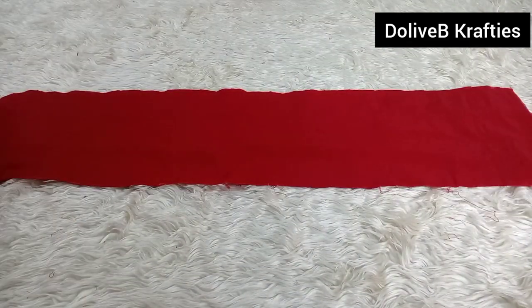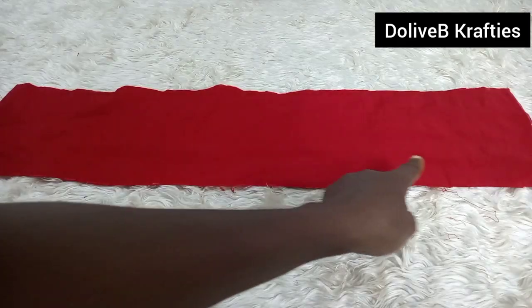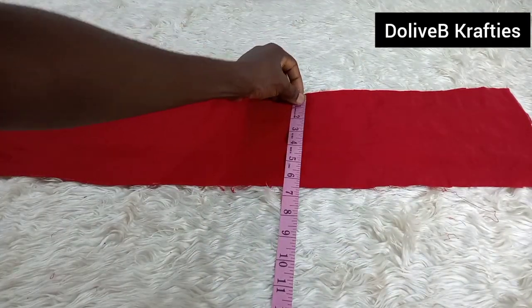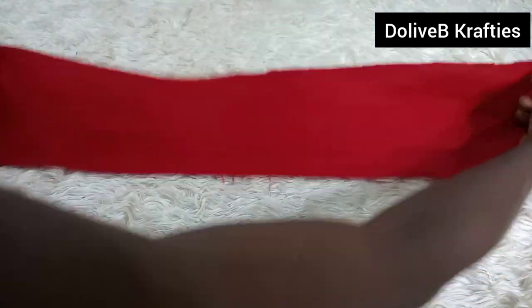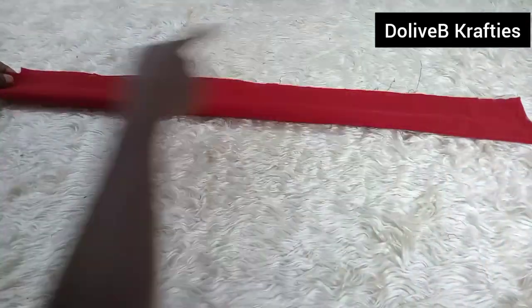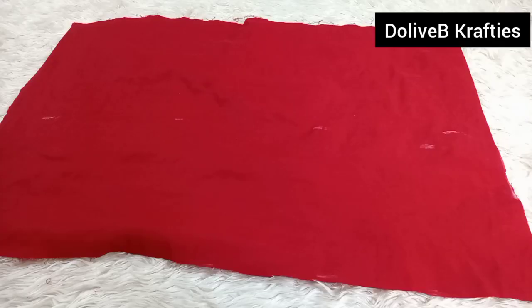Now I have another piece of fabric for part of the design. The measurement is 28 inches by 6.5 inches width. It's always better to have it in excess so you can trim off any excess — better than having a shortage. With the right side of the fabric facing up, I fold it in half and stitch from one end to the other.